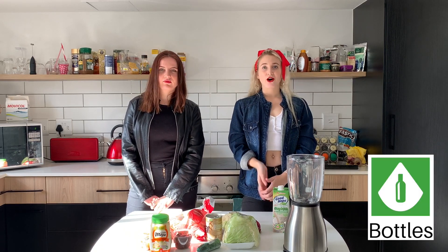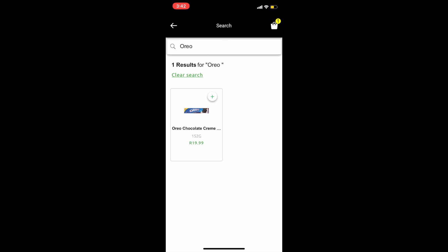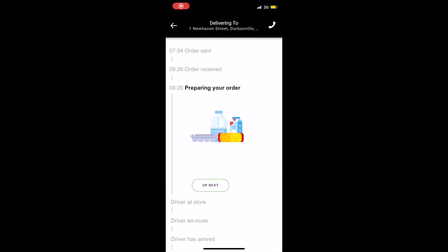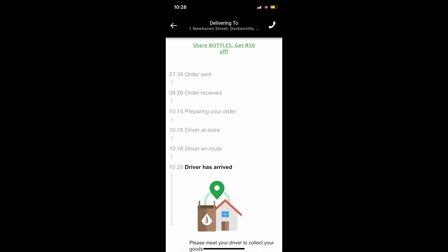There are so many shops and restaurants on the app and you can get like 30% or 10% discount — it's a really nice app and it's for students only. I've also partnered with Bottles, which is an app on Varsity Vibe where you can order Pick and Pay food. I ordered my food at 7:30, they received and prepared my order at 8:20, and the driver arrived shortly after — I received my food at 10:28.